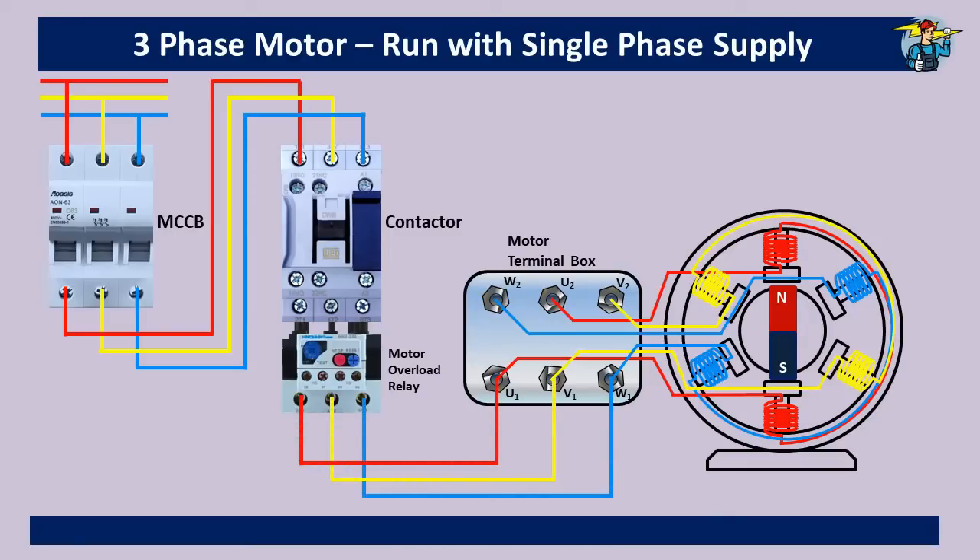Now if you connect W2, U2, and V2 ends together you will get the star connection of the windings for this motor. But since we get less current and less torque with a star connection, we need to go for delta connection here to get the best available torque from the single-phase supply.